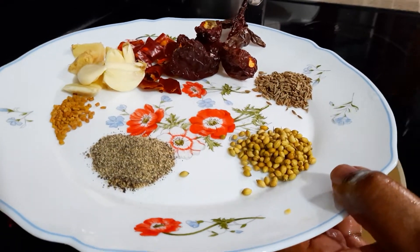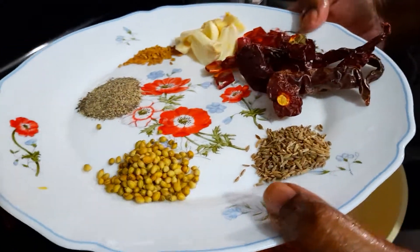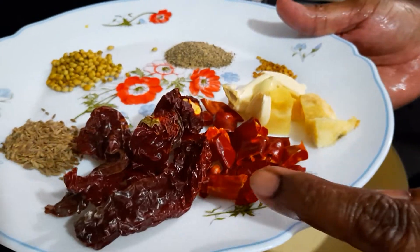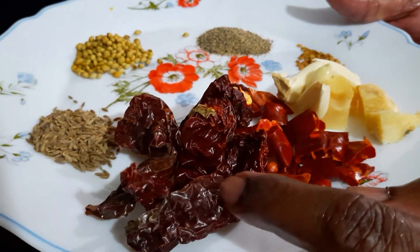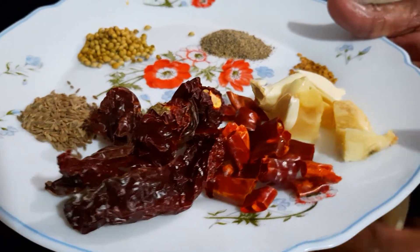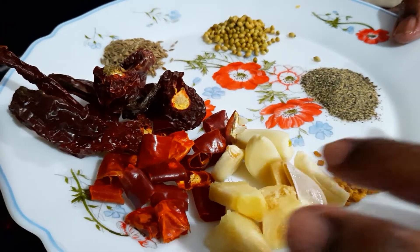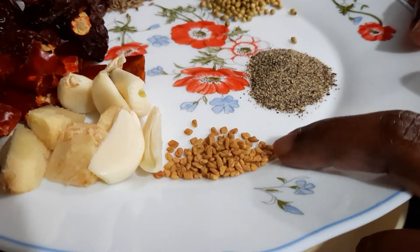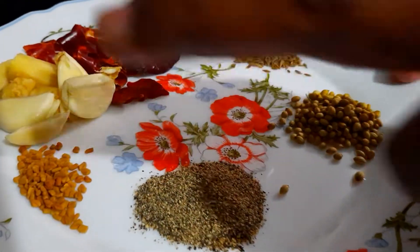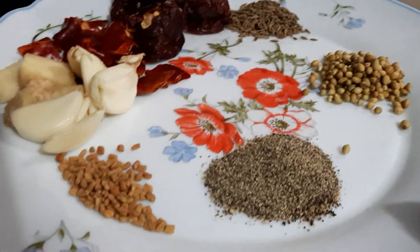For the spices, you need one teaspoon of coriander, one teaspoon of cumin, and 10 dried chilies — four Kashmiri chilies and five ordinary chilies. If you want more spicy, you can add more. I also have a little bit of ginger and garlic, half a teaspoon of fenugreek, and one teaspoon of pepper. You can put whole pepper because I'm going to blend all of this.